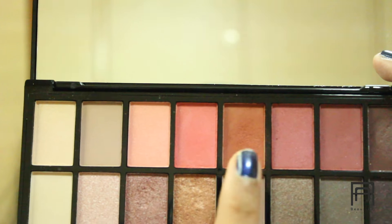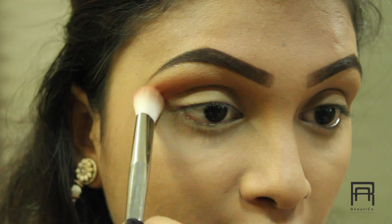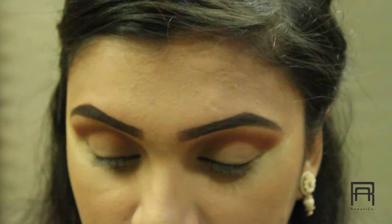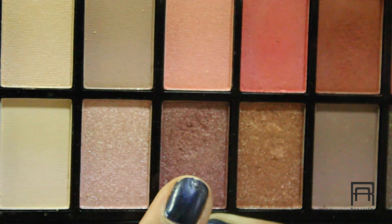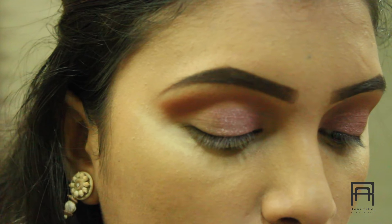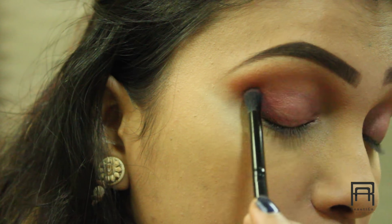The first shade I am going to use is this one here — I am going to use this as my transition color, applying it in a windshield wiper motion. Once that is done, we are going to take the lid color and I am going to apply that on my lid halfway. Then I am taking this very beautiful dusky pink color and applying it on my outer corners, dragging it halfway into my crease.